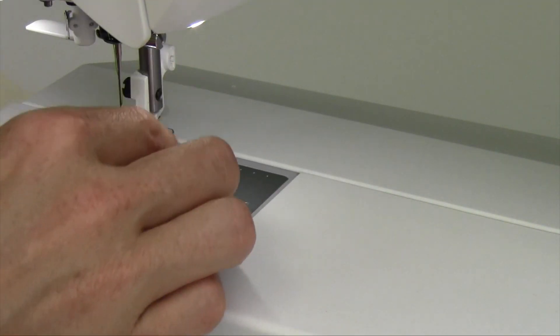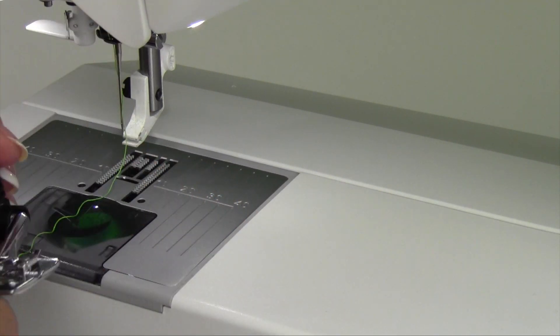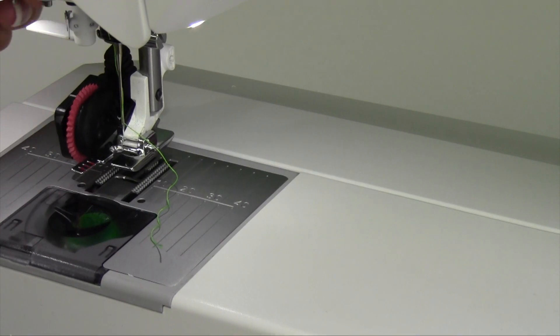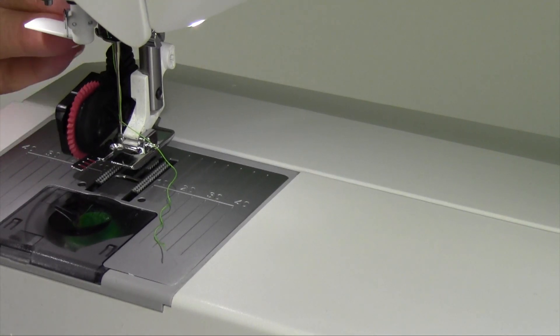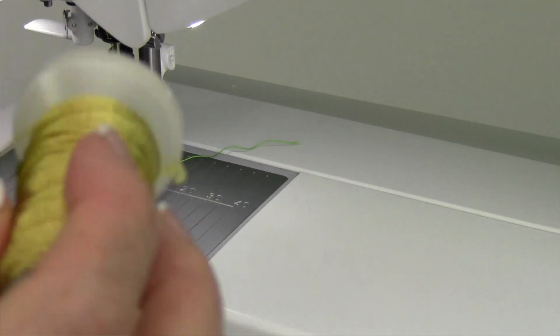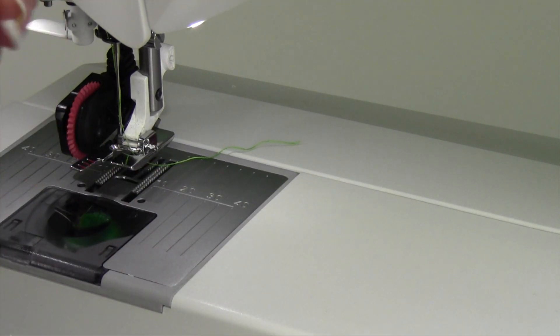Let's do a corded buttonhole — I'll do it with the automatic one. There was that little nub on the back, so watch where we're going to put some cord there. I'm going to set it up for buttonhole number 25 and plug this in on the side, right behind the light. Our cord — you need some type of gimp cord. This happens to be a pearl crown rayon. The rayon being that it's a little bit slippery, but once I get it started, it does hold nicely.